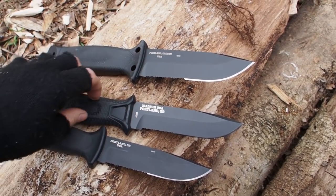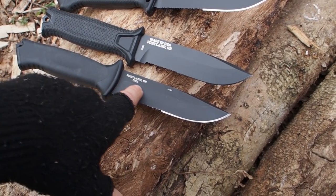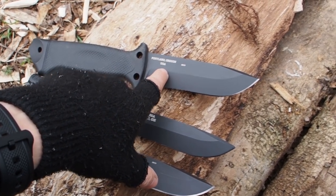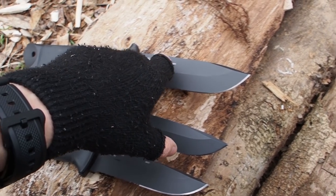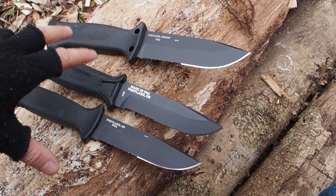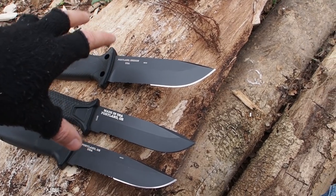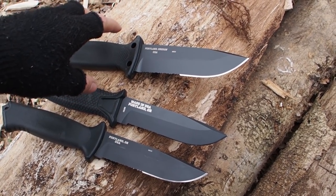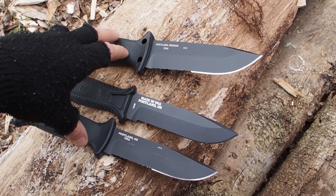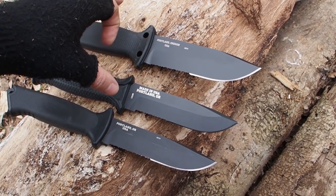All three knives have about the same blade length. Here it's about 12.2 centimeters, and this one is a little bit longer at 12.5 centimeters. So they are not really that long, and I think it's okay for a carving knife for urban survival, but for a wilderness survival knife I think they are all a little bit too short, because batonning is more difficult with a shorter knife.